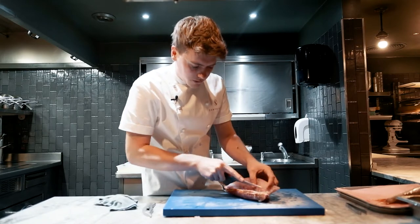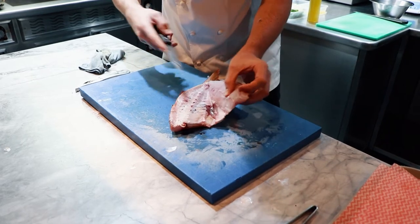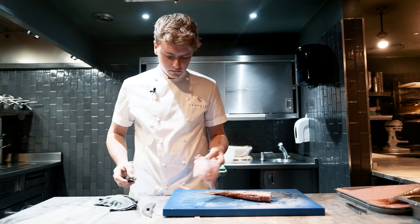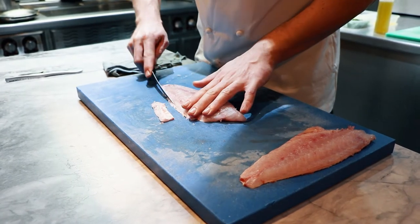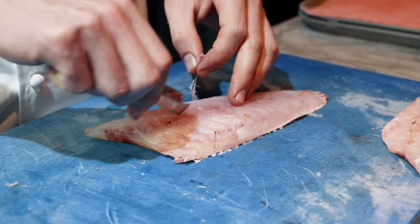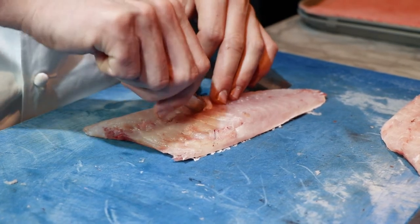Then we just want to cut through the rib bones, round the bottom of the belly, and then just take the fillet off. So now we've taken the fillets off we're just going to trim up the belly of the fish, and then we have a line of pin bones down here — there's about eight of them in total. We're just going to pop them out with some pliers. Easy as that.